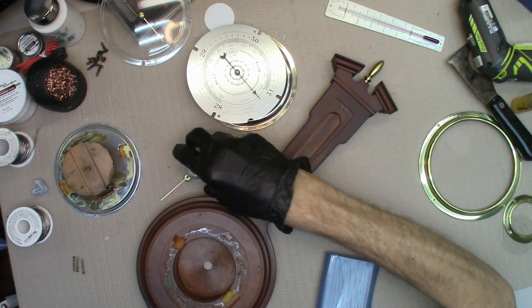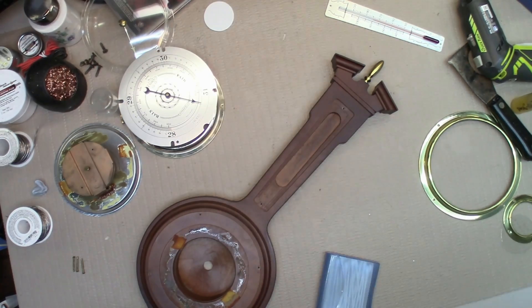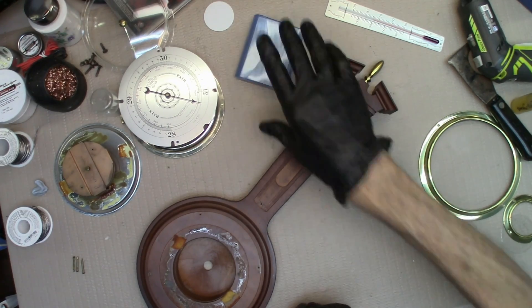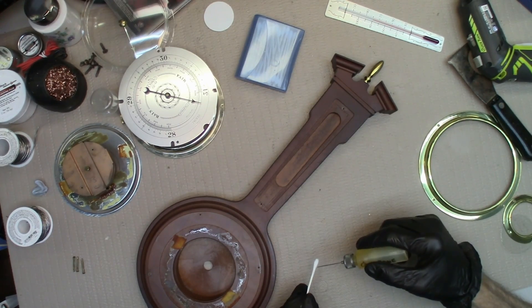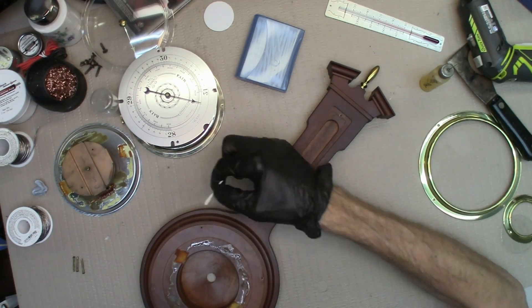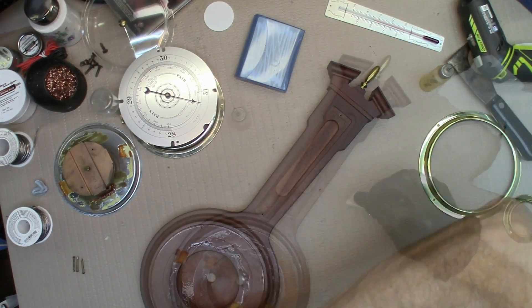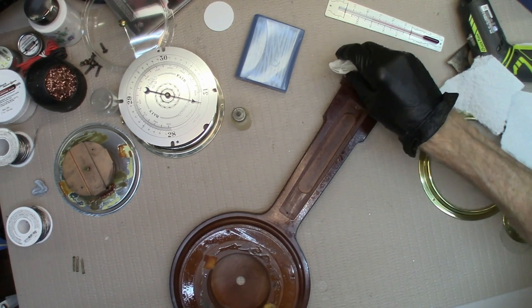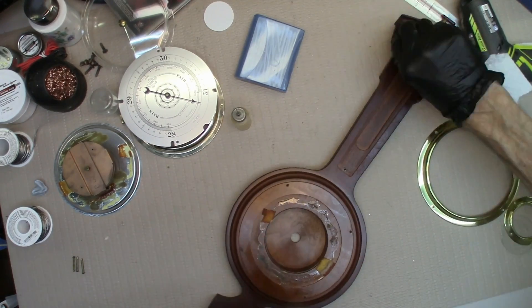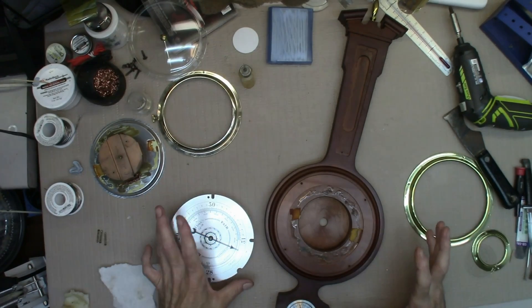I got that all cleaned up. While I had everything out I went ahead and tried Gugon. Yeah, that was needed. So here we go.